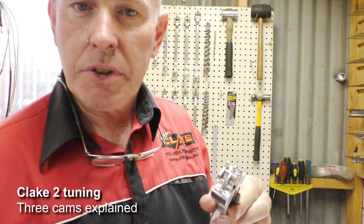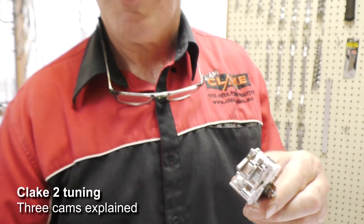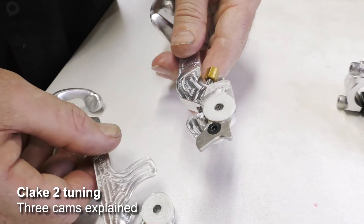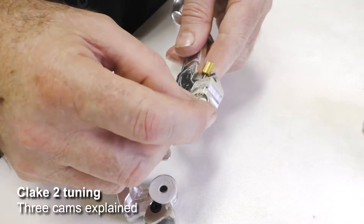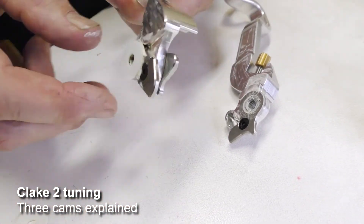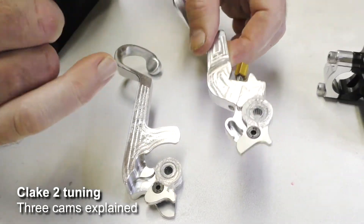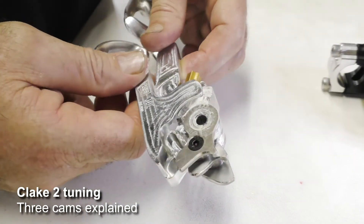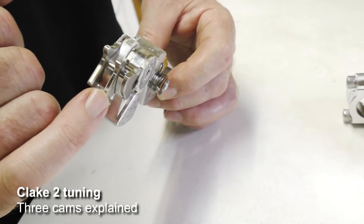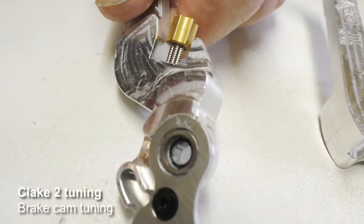As far as tuning goes, we'll start with the Clake 2, because the tuning of the different lever sets is quite different. We separate the levers by simply folding them out and away from each other. Then there are three Teflon plastic shims which we pull off. What you then have is the very top cam - the rear brake cam - the center cam which is the clutch cam, and the bottom cam which is the clutch assist cam.